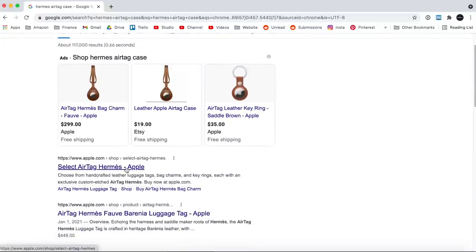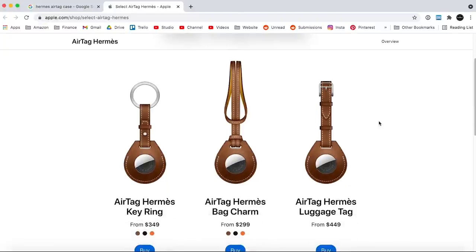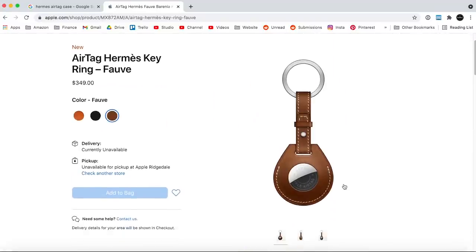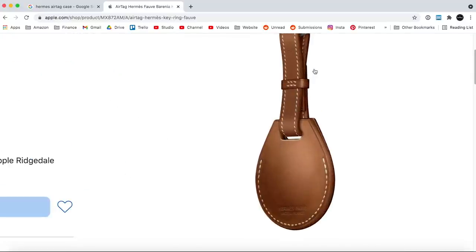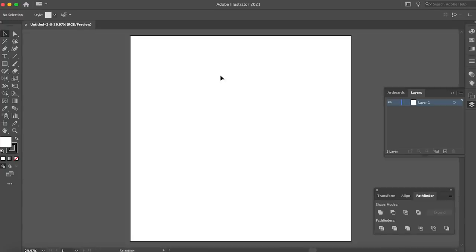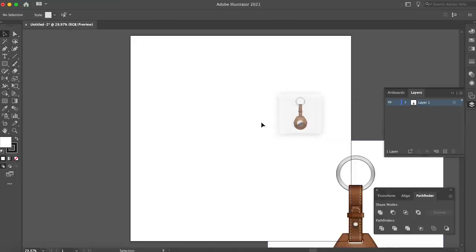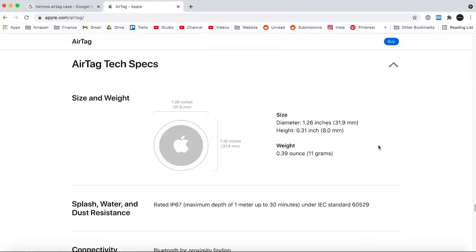The first step was deciding which Hermes AirTag case to recreate. Hermes actually makes three: a keychain, a bag charm, and a luggage tag. I decided on the keychain as it seemed the most practical. I don't have a bag that needs an AirTag and if I'm putting one on my luggage, I probably want it hidden from view. After deciding on the keychain, I needed to design my cut file for the laser cutter, so I pulled the product image from Apple's website into Adobe Illustrator.